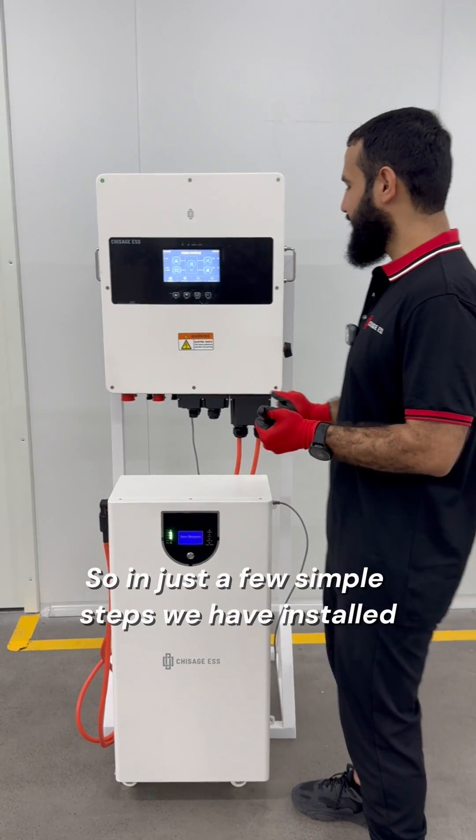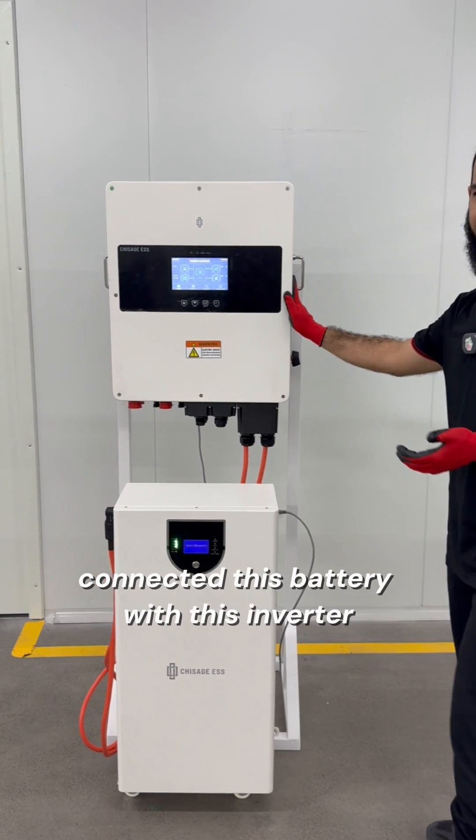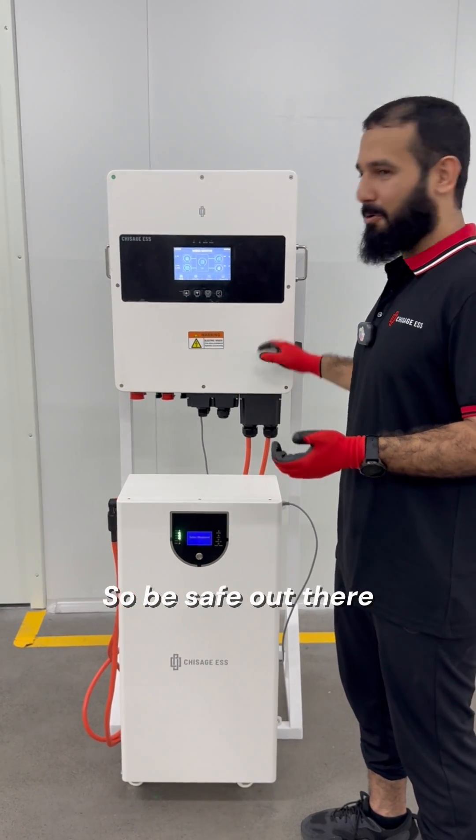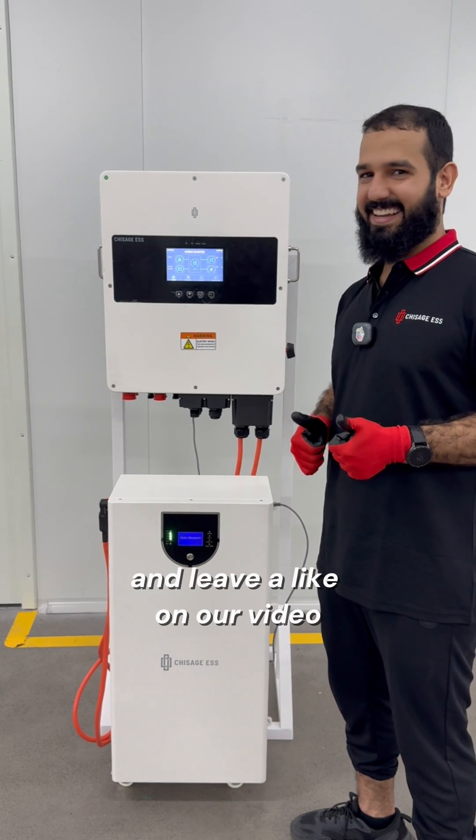So in just a few simple steps, we have installed and connected this battery with this inverter. Very simple installation. So be safe out there and leave a like on our video.